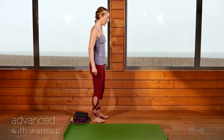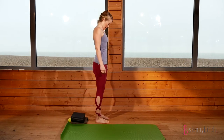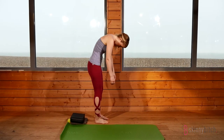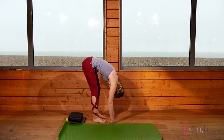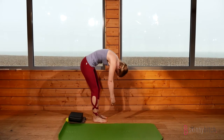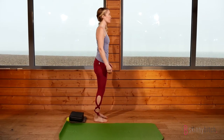Starting side-on. Take a deep breath in through the nose, ocean breath out through the mouth, curling the spine forward one bone at a time. Deep breath in at the bottom, exhale to slowly curl up, pulling in the lower abdominals and shoulder blades down away from the ears.